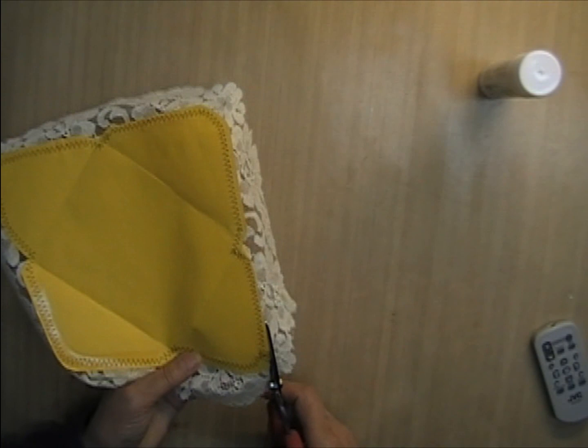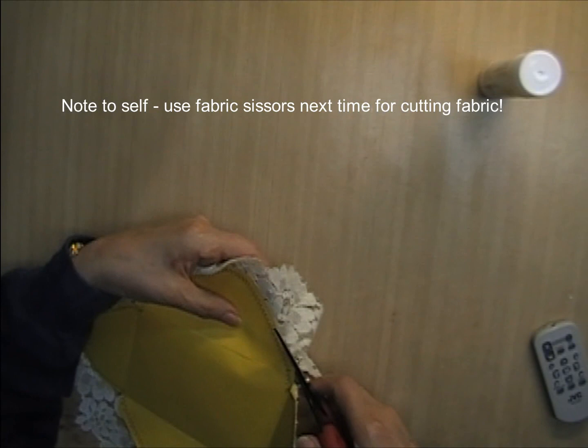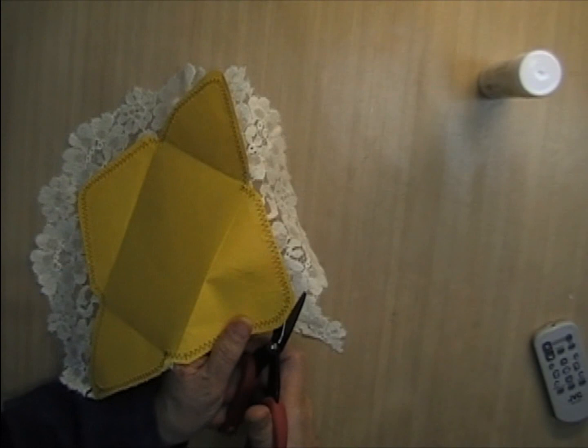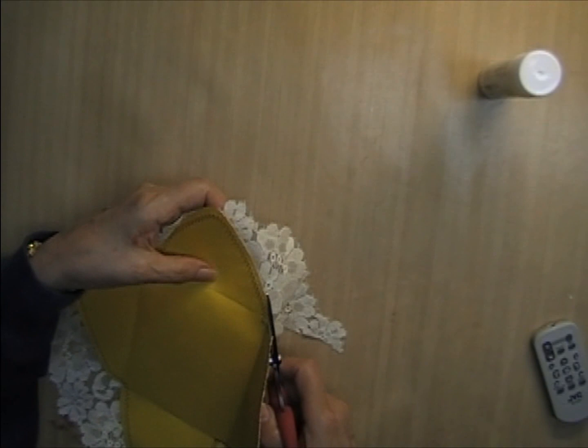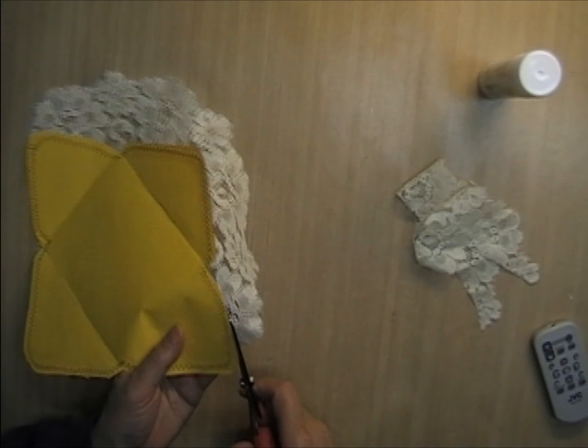Now I just need to cut around the edge — best to do that from the inside so I can make sure I don't cut the envelope. I already have a piece cut to go on the inside to reinforce it. I probably should have done this off camera — it's quite boring to watch me cut lace — but bear with me. If I can figure out how to speed this up in my video editing software I will, though if I keep talking it'll sound like a chipmunk.